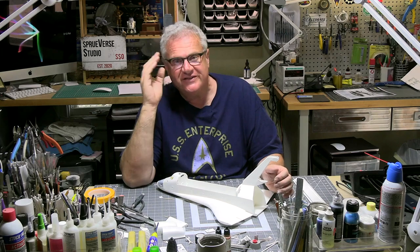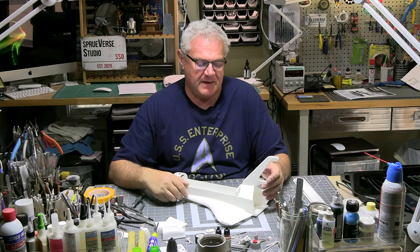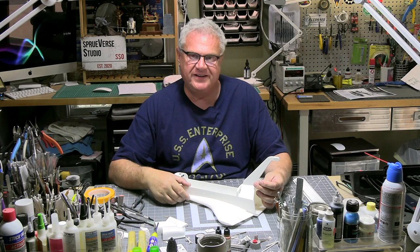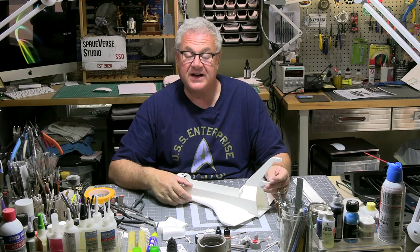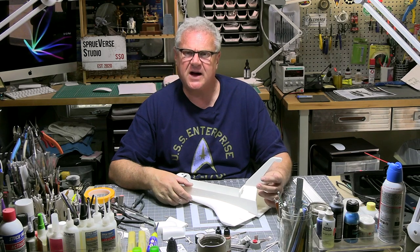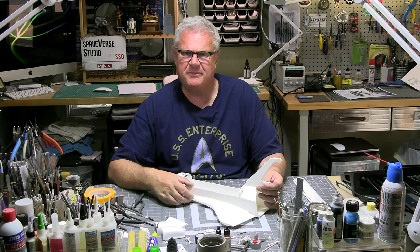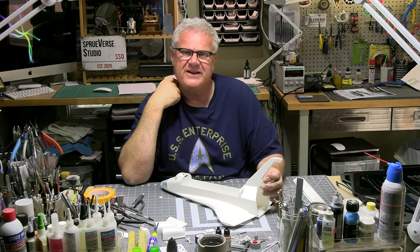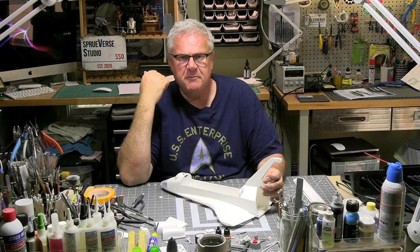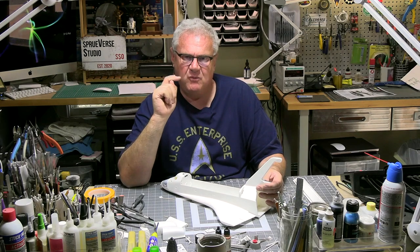For those of you who haven't seen part one, please go back and check it out because it's the preamble for all of this. My dear friend Wayne Green and I recently visited the Hays Complex in Washington DC — the Smithsonian Air and Space Museum out by the airport. The complex out by the airport is absolutely extraordinary.